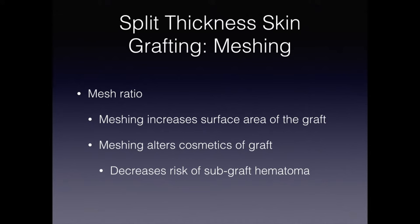Meshing really accomplishes two goals. The first is that it increases the surface area of the graft, and the second is that it decreases the risk of a hematoma under the graft, which would lead to eventual necrosis.